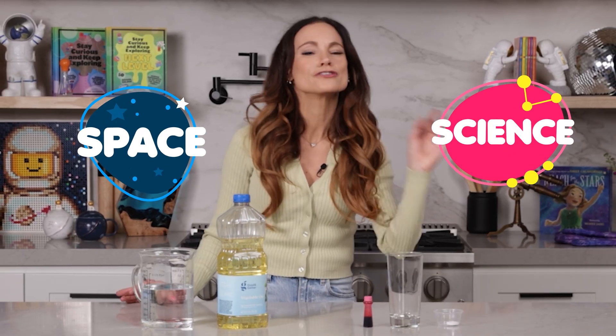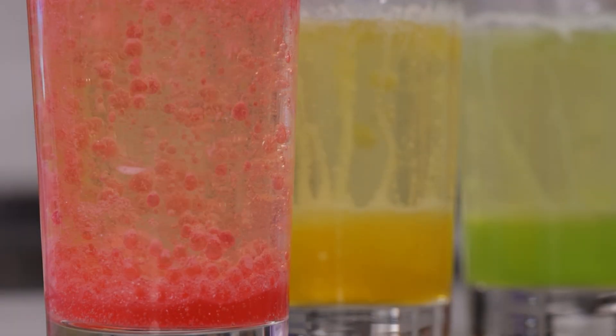Hi everyone, I'm Emily Calandrelli, MIT engineer and host of Emily's Wonder Lab. And on my channel, we learn about all things space and science. So grab some food coloring and some oil because things are about to bubble and pop.